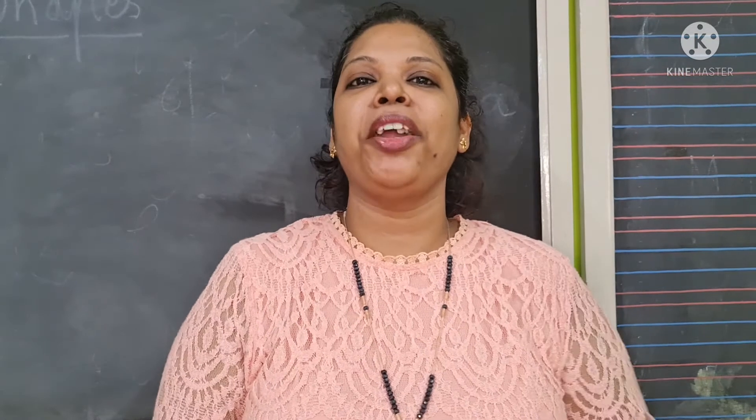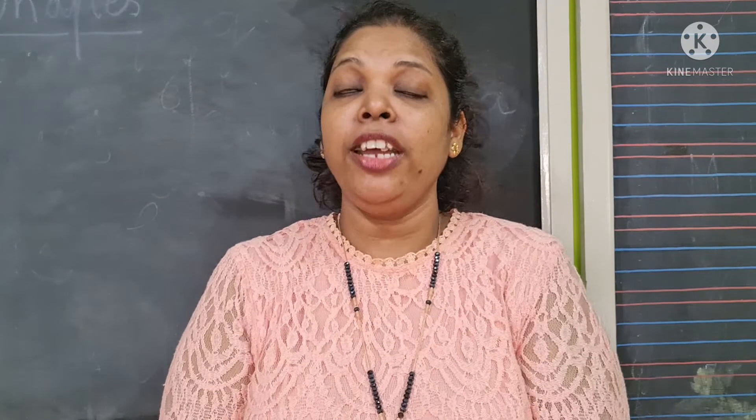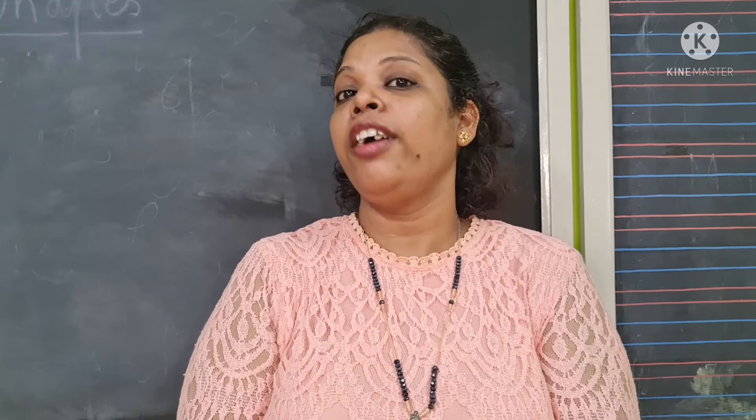Good morning children, good morning parents. I hope you all are doing well. Children, it's now time to learn the new letter in our English books.